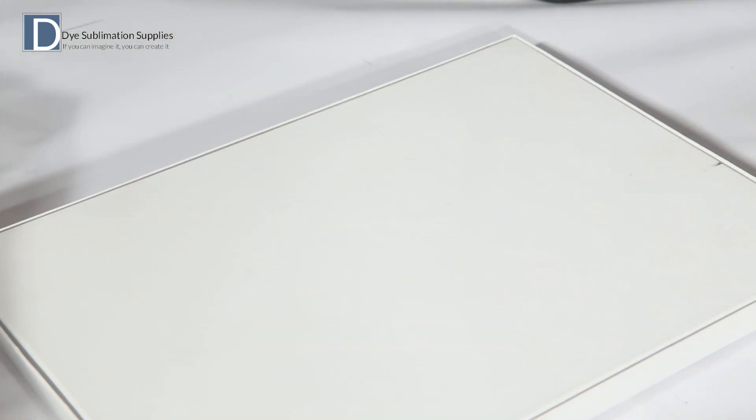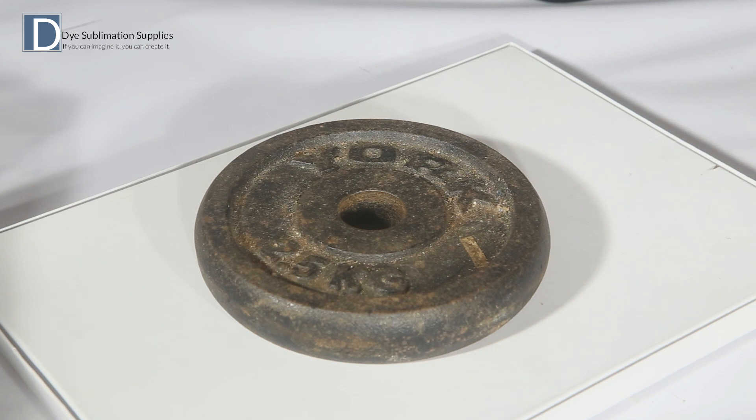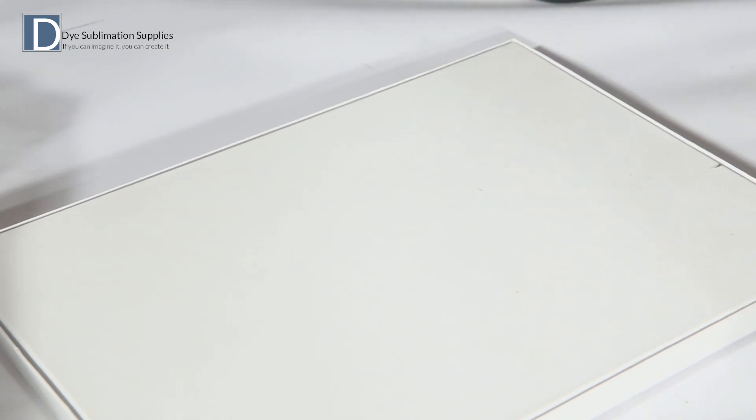Once the blank is on the surface, put a weight on top of the blank while it cools. This prevents any warping or bending during the cooling process. If any warping does occur, the blank can be heated back up in the heat press and the weight applied again.